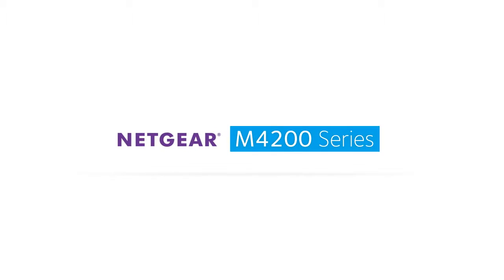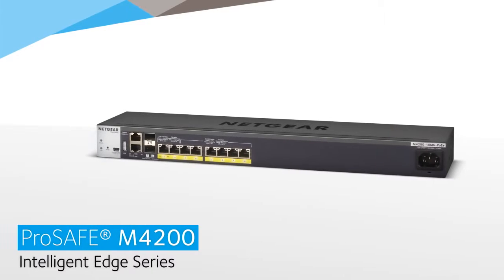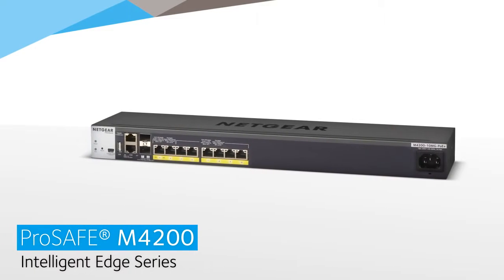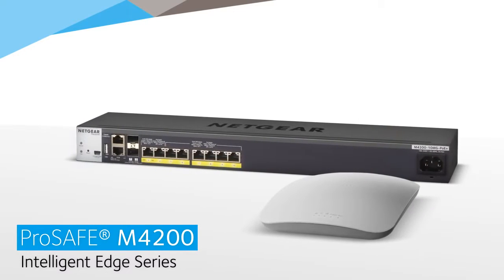Introducing the Netgear ProSafe M4200 Intelligent Edge Series. The ProSafe M4200 10MG PoE Plus Managed Switch was designed from the ground up to optimize the installation of Wave 2 11ac access points.